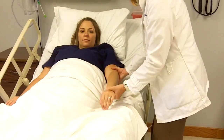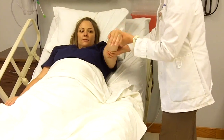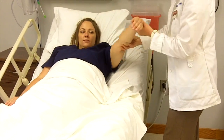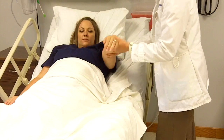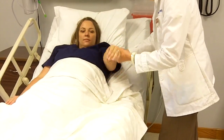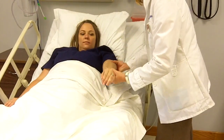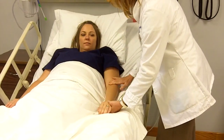Let's finish up with some circumduction — nice, gentle circles, three repetitions. And I'm not feeling any resistance. Okay, we're done with the shoulder. Let's work with your elbow now.